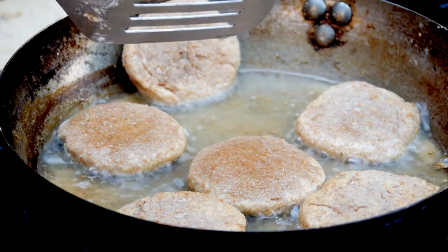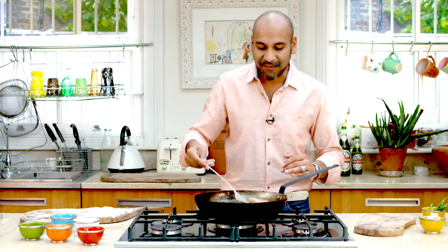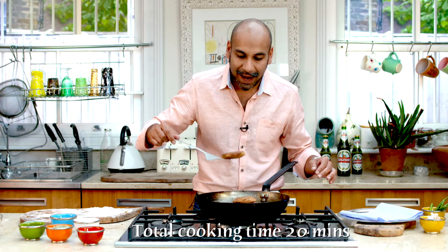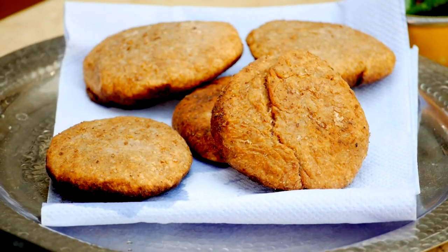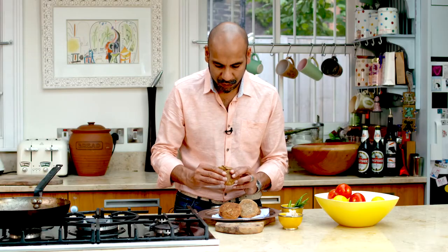HP sauce with these couturis is totally off the scale. As soon as you taste it, it's got tamarind in it, it's got molasses in it, it's got spices in it — it's totally Indian, it works, it's really really good with these. But if you like your good old mango chutney, you can't go far wrong with that as well. These are absolutely spot on — you have this lovely kind of brown colour. This is the authentic taste of the streets of India: couturis, puffed lentil bread.